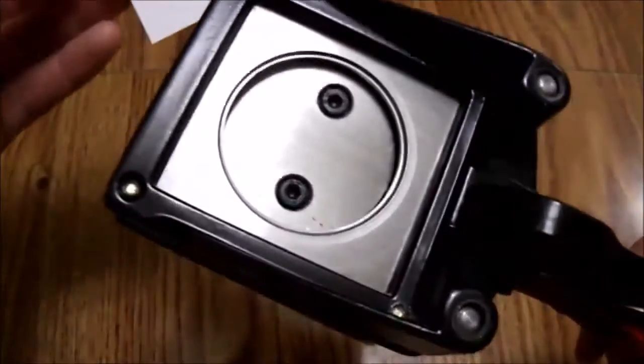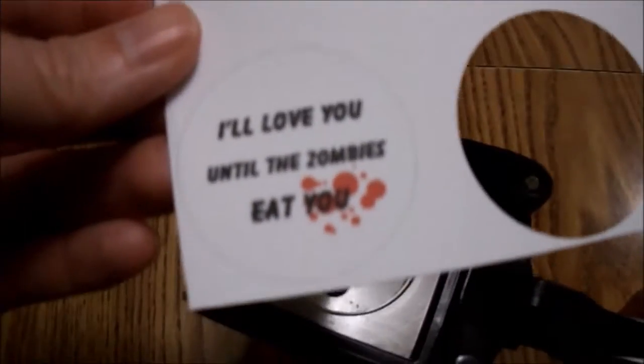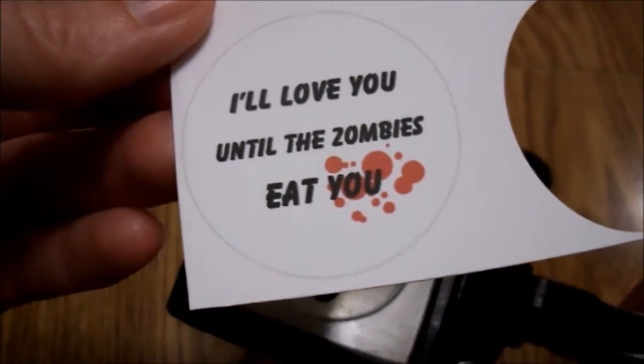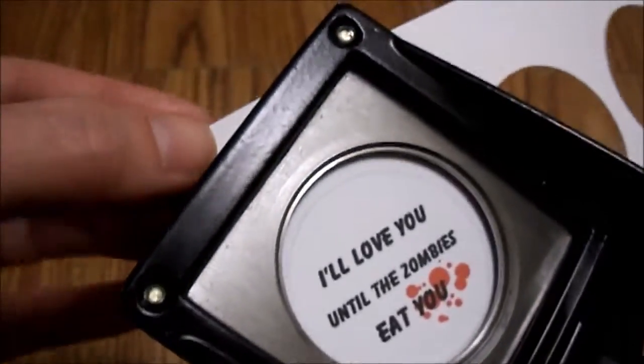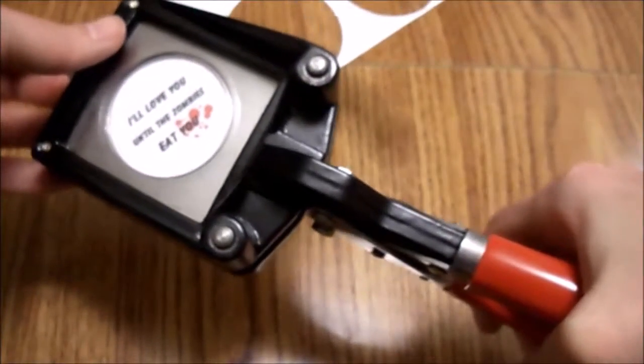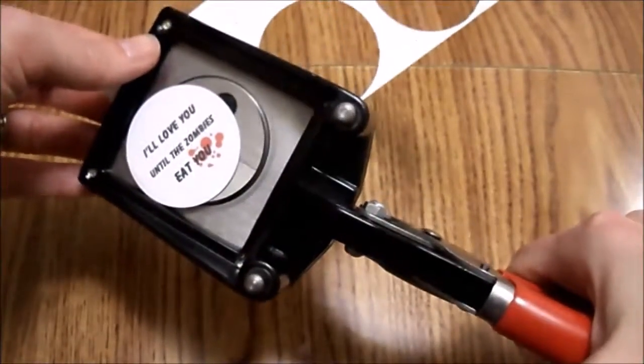The way that it works is you take a design that you've printed out — in this case it's my 'I love you until the zombies eat you' design — and you slide it in, line it up, then squeeze the handles together, and the design pops out.